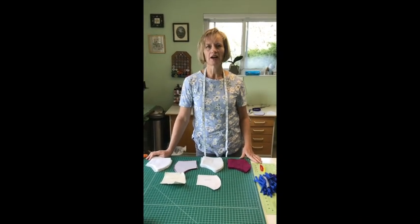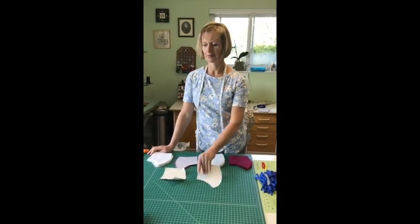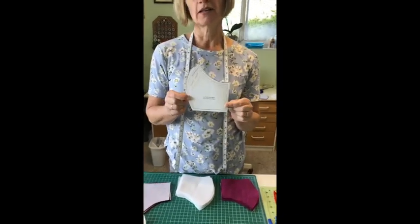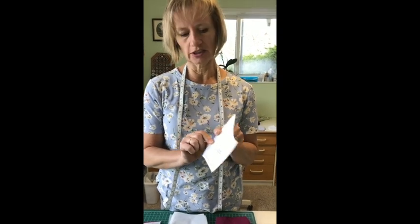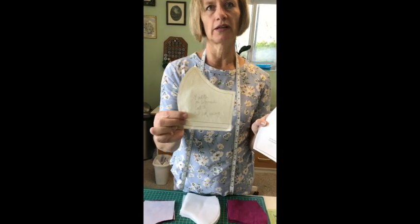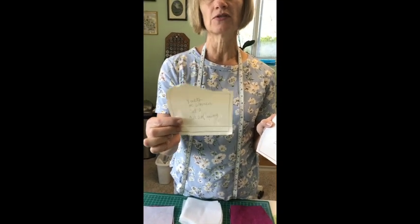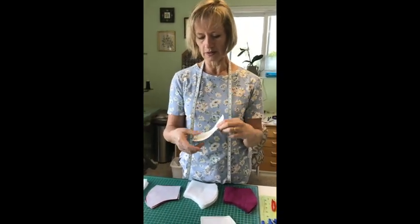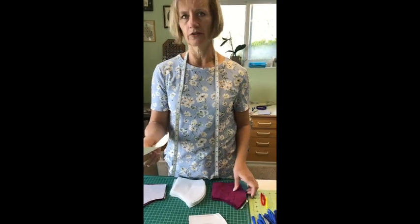I'm going to show you how I've been doing these shape masks. I sent you a pattern — just print this off. It doesn't have seam allowances on it, so you'll need to trace off the size that you want and add those seam allowances. I've been using mostly the women's medium size. The large ones seem to only fit people with rather large heads, so take that pattern, make sure you have your seam allowances on it, and then cut them out of your fabric.